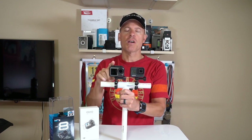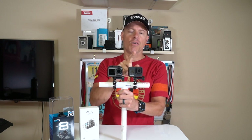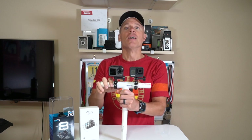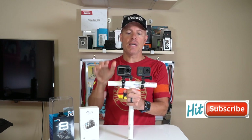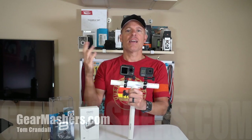Expect DJI to come out with maybe software improvements to help with the stabilization on the Osmo Action, or maybe they'll just come out with a new camera within the next year or so that either equals or dominates the action camera market. Anyway, thank you so much for watching, definitely hit the subscribe button because that helps me get in products like these from manufacturers. Check out GearMashers.com. Thanks so much, have a great day.